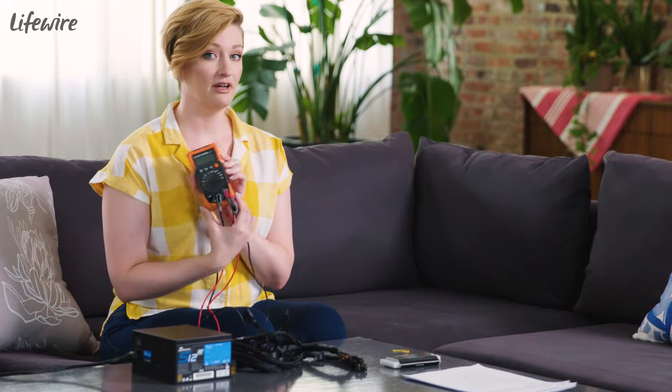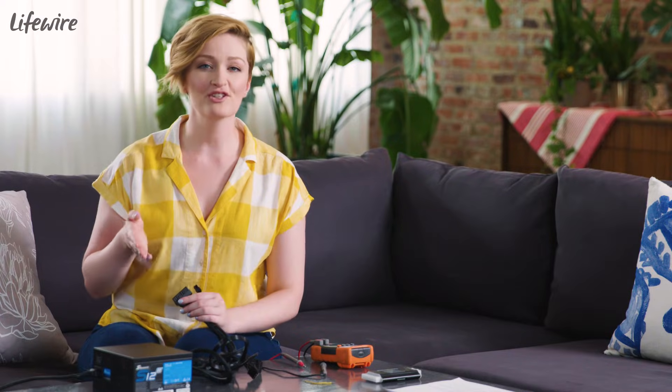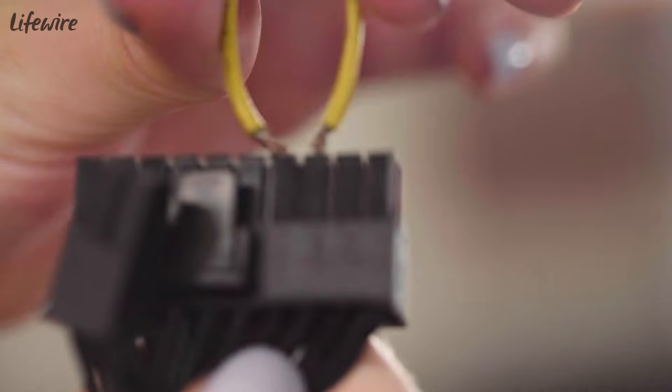We're gonna turn our multimeter on and we're gonna turn it to volts, which is the first setting on mine. So the first thing I'm gonna do is short out pins 15 and 16 on my 24-pin motherboard power connector.